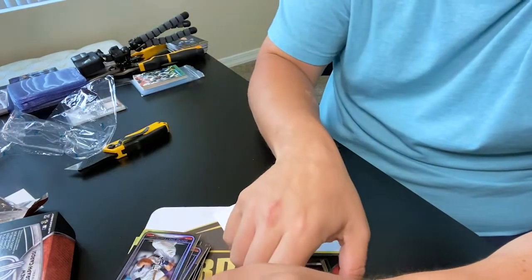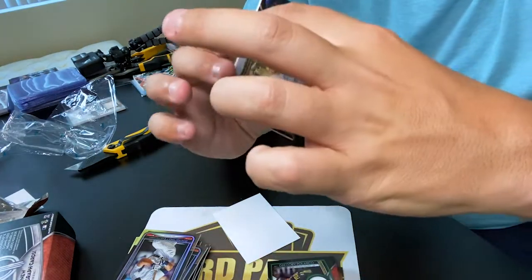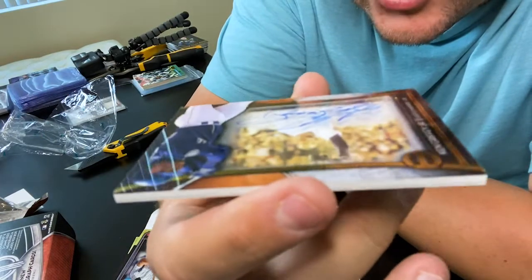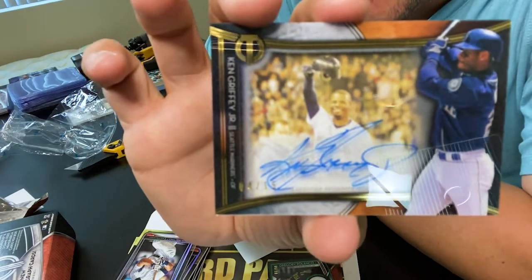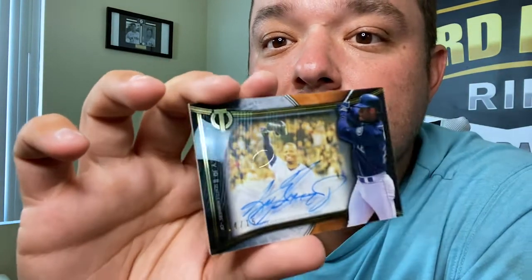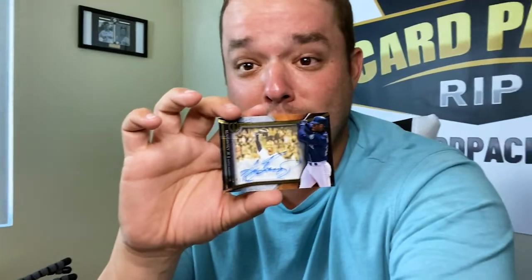That is how you hit home run after home run for a whole pack. Don Mattingly to wrap it up - hall of famer, beautiful card. But my favorite card of the whole box right there - Ken Griffey on-card auto. Look at that - it's like a shadow box with him. Oh man, that is so cool. I am super stoked about this card in particular. I could just sit here and stare at that card all day - it just glistens.